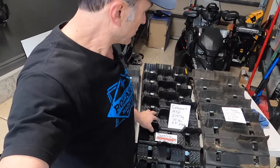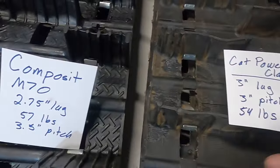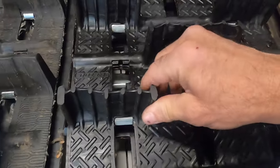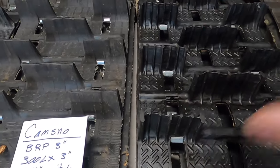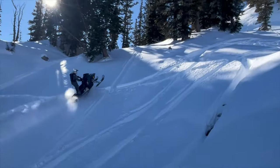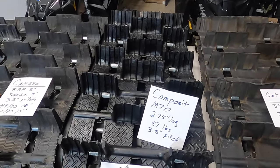This is a new track from Composite that came out towards the end of last year. It's called the M70 — a 2.7-inch lug track with quite a different lug design. It has ribs on the back, nice thick corners, and a claw-like nub on the outside of the lugs, similar to what the Powerclaw track had. That claw really helps you grip the snow, especially when side-hilling and cutting through an edge. In the 155 version it's 57 pounds and 3.5-inch pitch. I think it's going to be a really popular track to replace the Polaris 2.75 track.